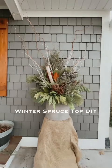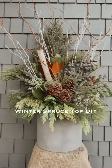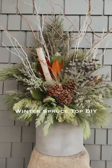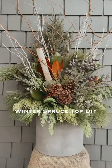Hello and welcome to the video portion of the winter spruce top DIY. I want to start going over some of the materials you can use so you can make a list of how you want to make your pot.